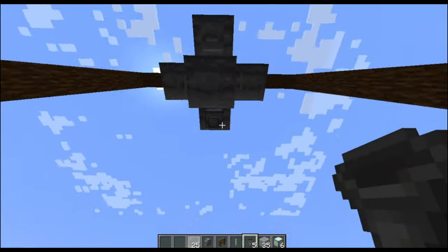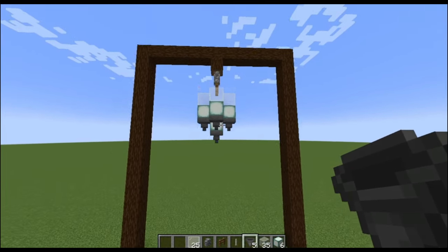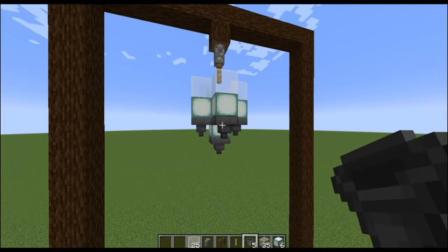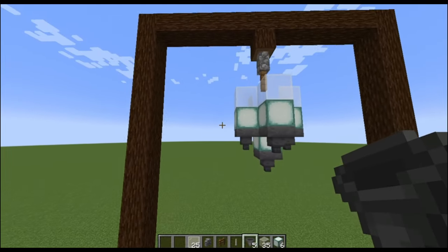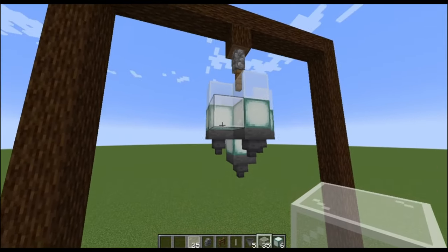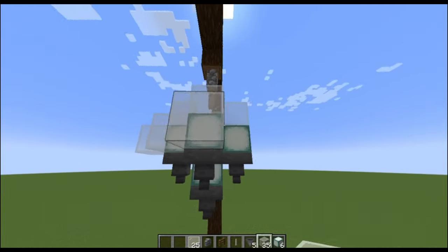Now you can place your hoppers right on the sea lanterns. Now you want to cover your entire chandelier with glass.